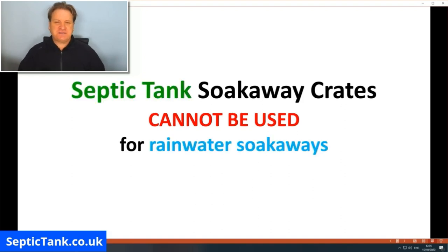Equally, septic tank soak away crates cannot be used for rainwater soak aways — they can only be used for septic tanks and sewage effluent. People hear the words 'soak away crates' and get the two types confused. It is illegal to use rainwater crates for septic tank soak aways and vice versa, but if you use each type correctly within the law, you're fully legal and everything is fine.